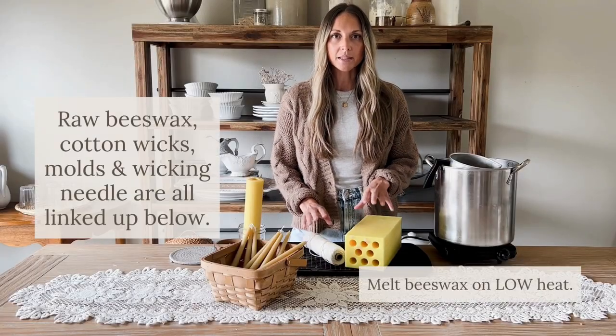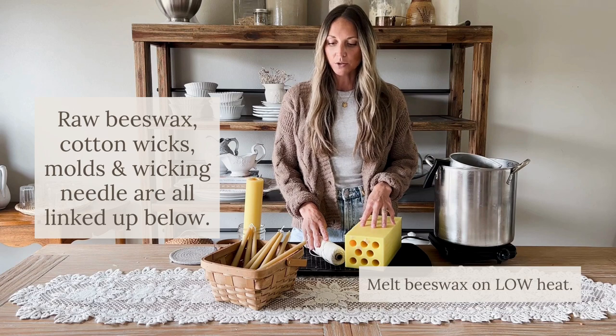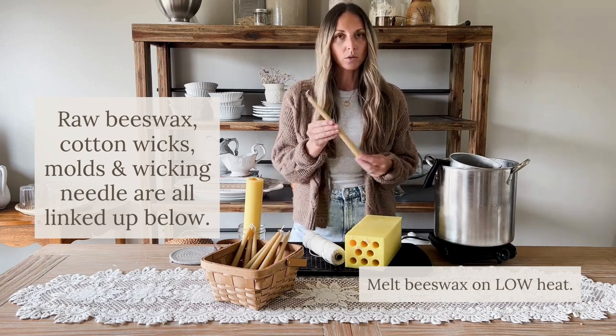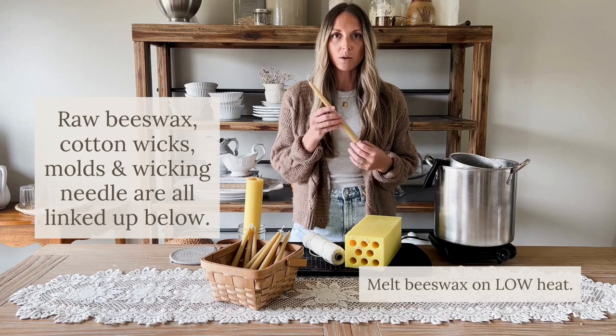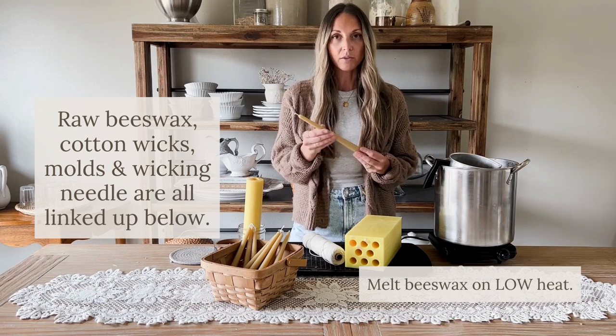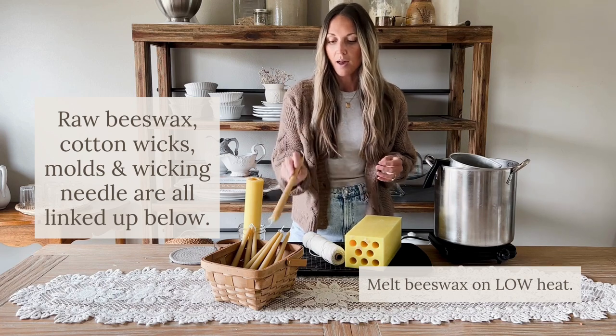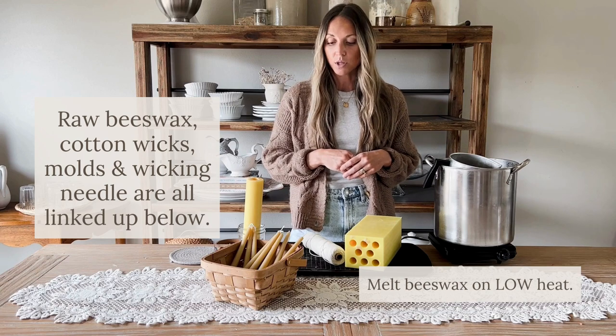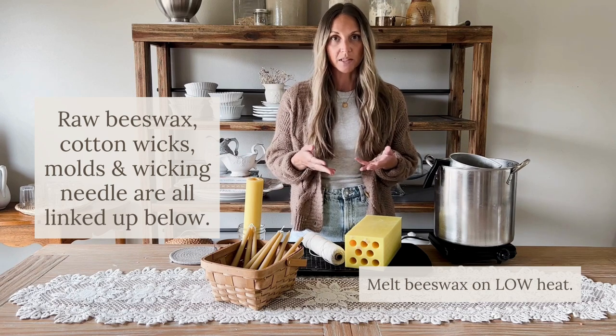Today I'm going to share with you a simple way to make beeswax taper candles at home. The beeswax I use actually comes from a local honey farm. If you can find raw beeswax sourced locally, that will be your best bet for making taper candles. If not, I have some resources to share on ways you can purchase beeswax online.